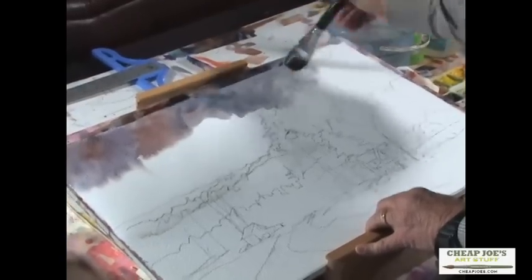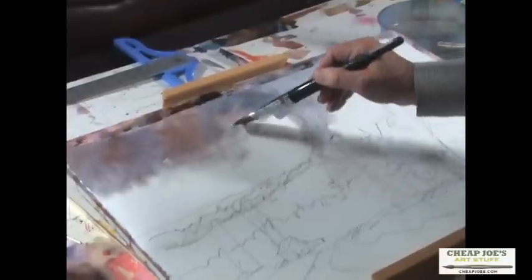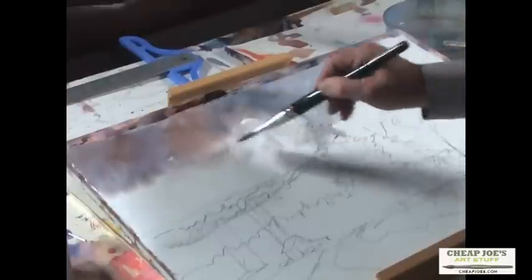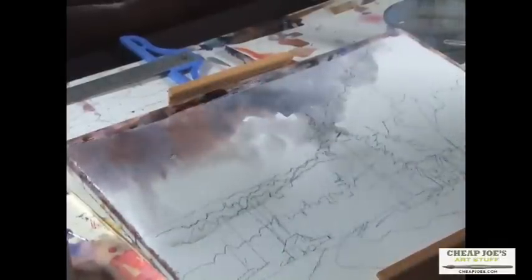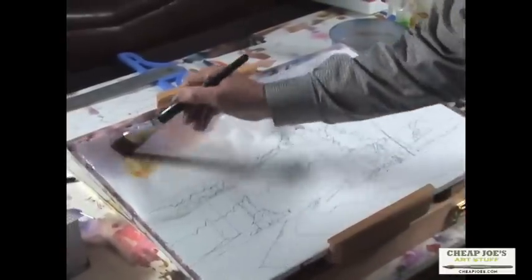You'll notice I'm coming across all these trees — don't worry about those. Now I'm simply going to pick up a damp brush and soften some of these edges, let some of that come down in there, leave some pure white up in there, and come across. This is going to run on down. We'll warm it up a little more with some yellower color like raw sienna.